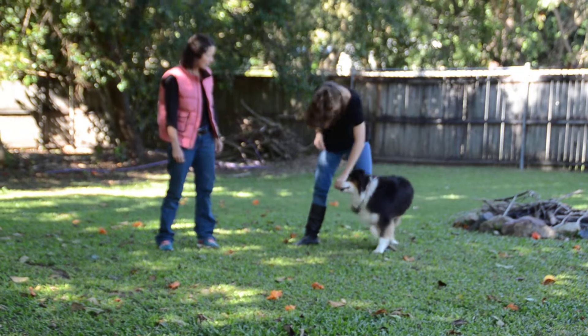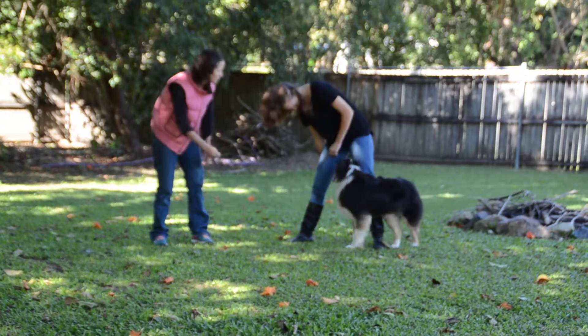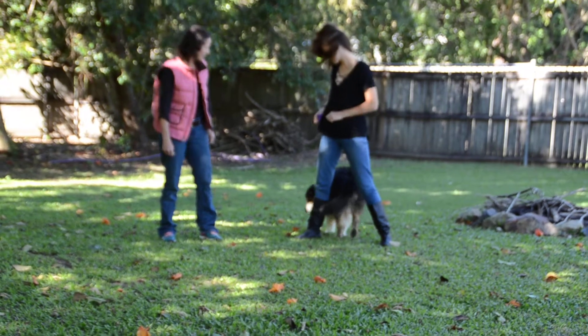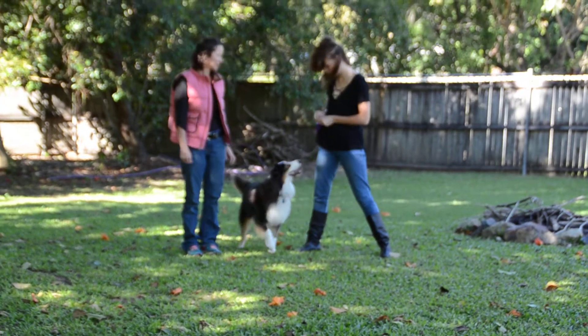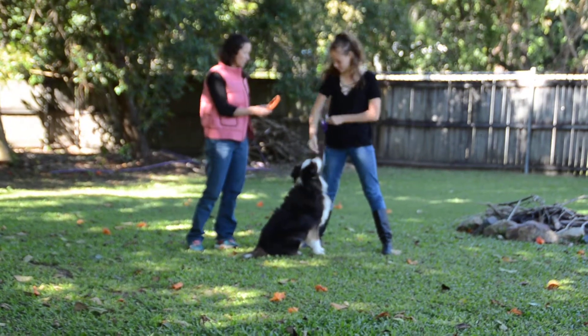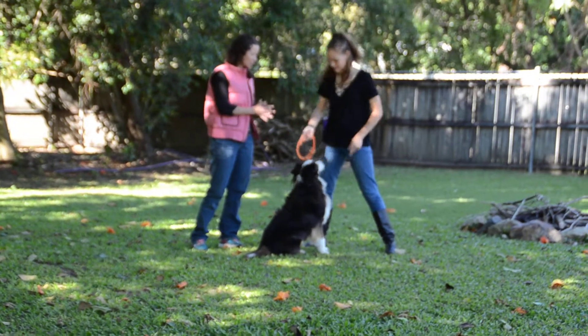That's it, good job. And we reward her several times through the process. Excellent. She's getting it really good. So that's probably enough for her today. Good chance to end with a play session, so she's wanting more.